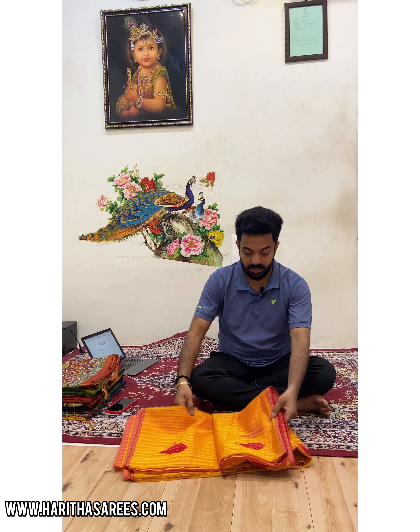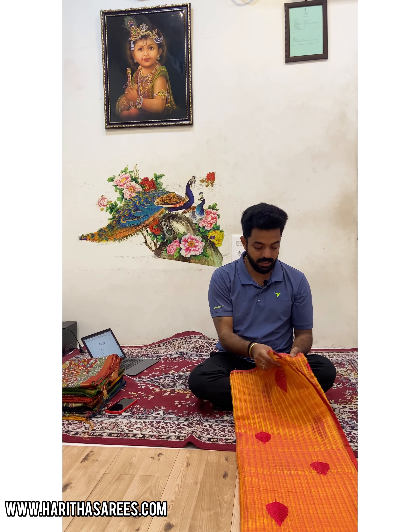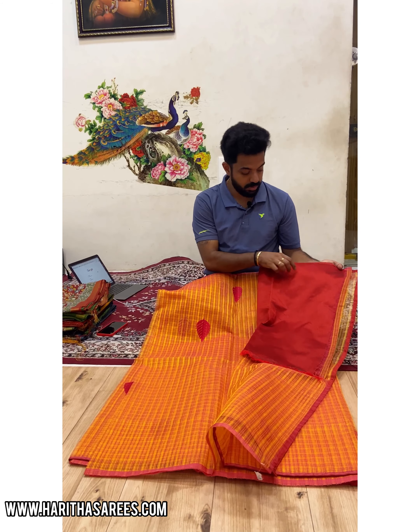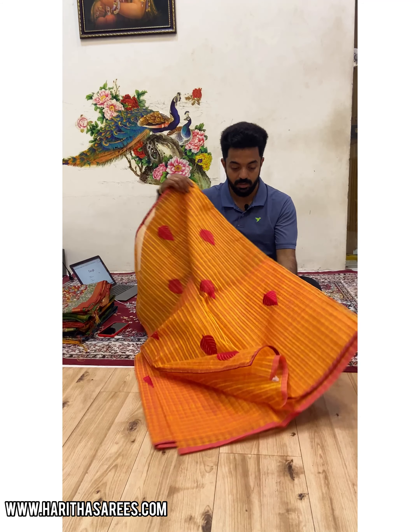This one. This is Chendere Supernet. This is the first Sairi.